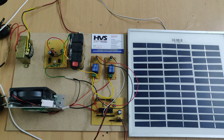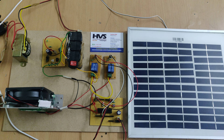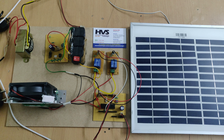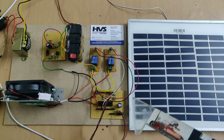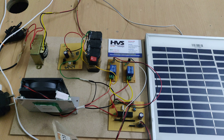Welcome to HVS Technologies. Here we are demonstrating the Solar E-Uniform. The main purpose of this project is that it was designed for soldiers so when they are in summer or winter locations — heat locations or cold locations — we are going to control the temperature of their body based on their body temperature, using a Peltier plate.